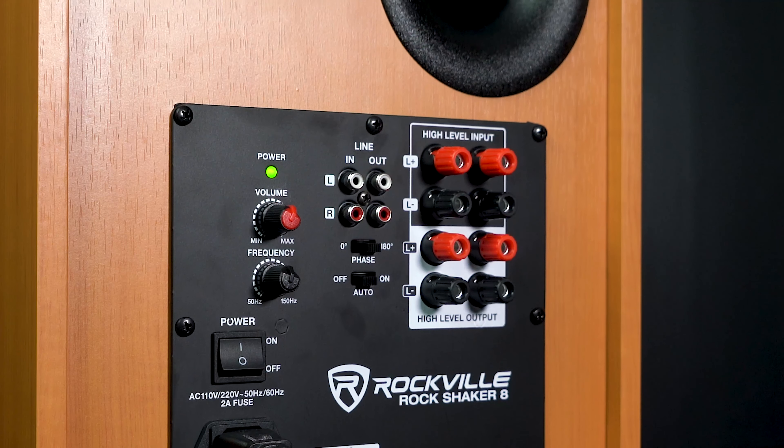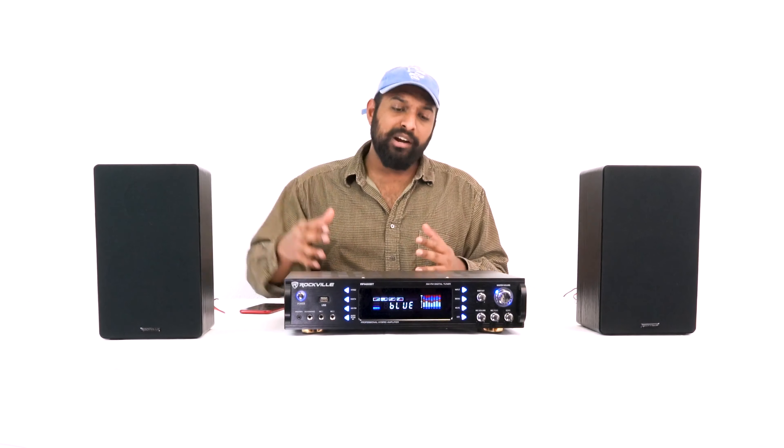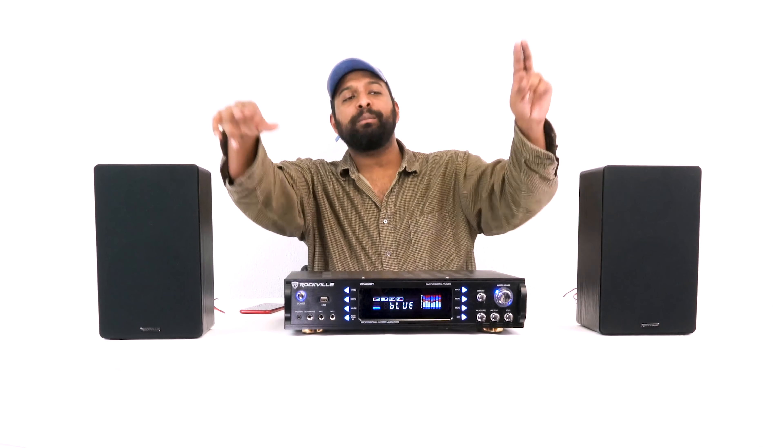Over here we have our high-level inputs and outputs, so you can run signal directly off speaker wire to the subwoofer. It's just another way to get signal to your sub if you don't want to use RCA inputs or your setup won't allow it. Now you're probably wondering what this sub sounds like — we actually have a demo set up, so let's go take a listen.